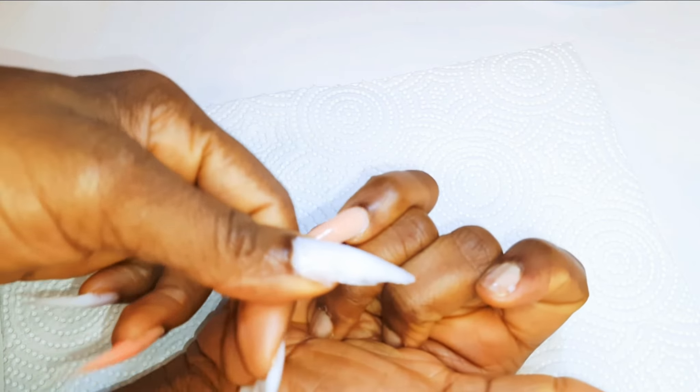I will come in with my nail cutter and cut the nails shorter into my desired length. With the help of my file, I will file it to shape it up a little bit.